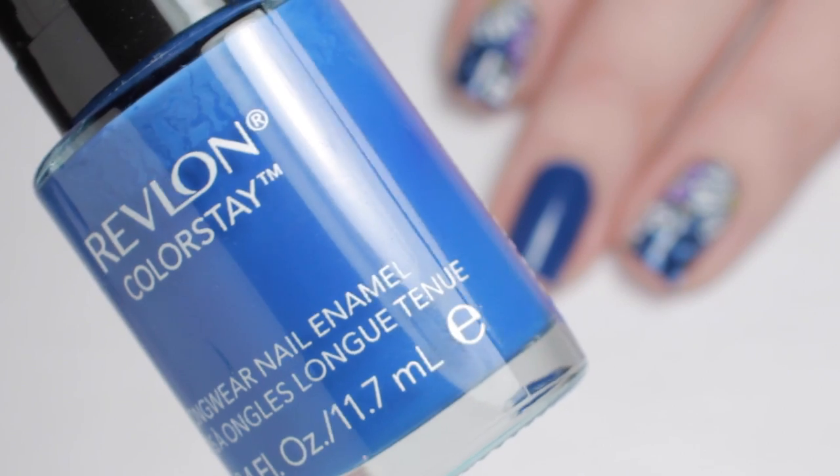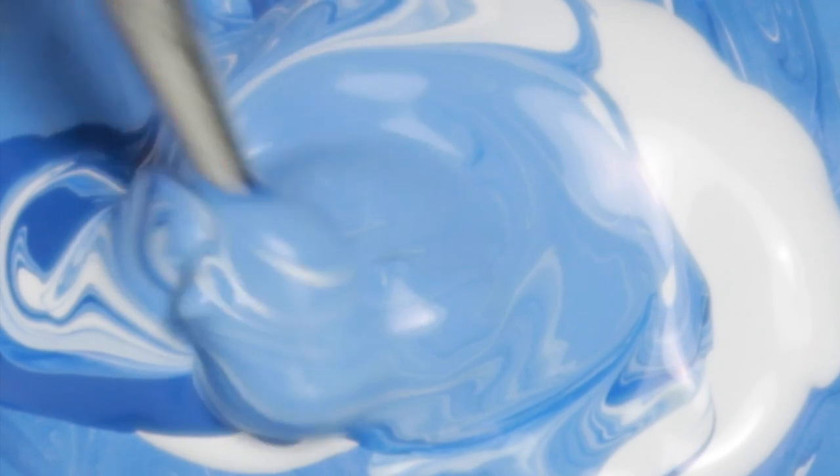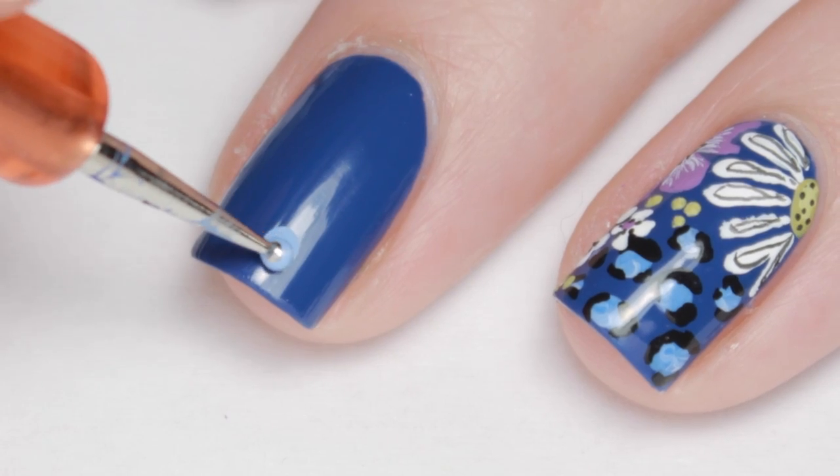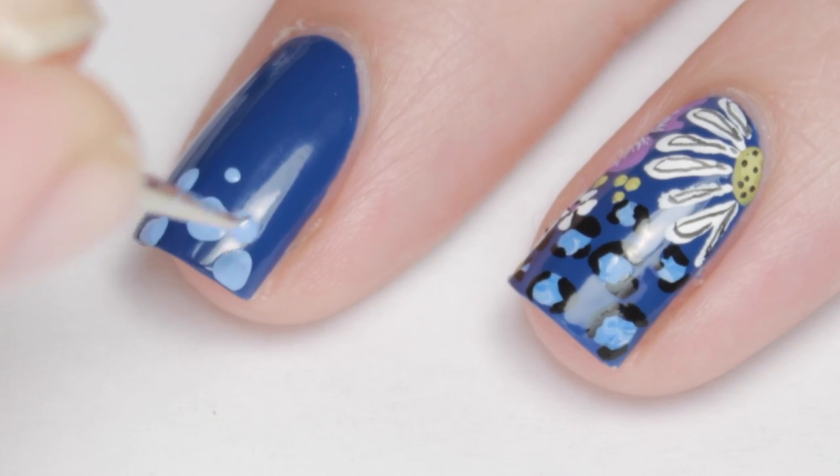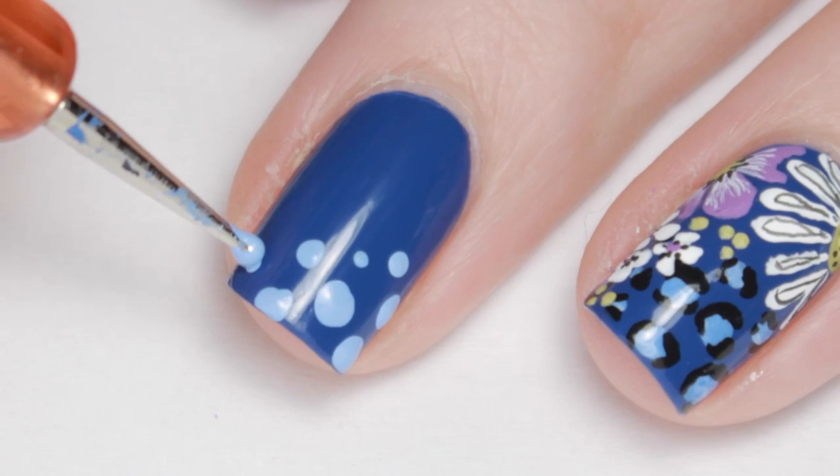Start off with two coats of a royal blue polish. Next, I mixed up blue and white paint just until it forms a light blue but still has ribbons of white. Dot the color randomly on one half of your nail. Then with black paint, add rough C-shapes and dots around the blue.